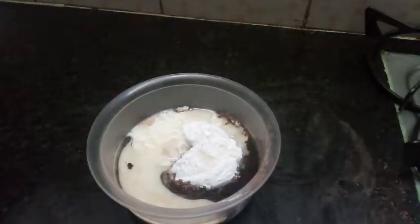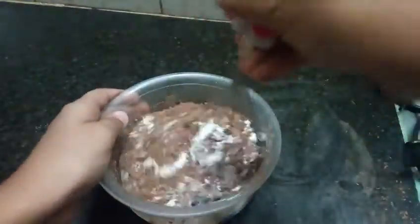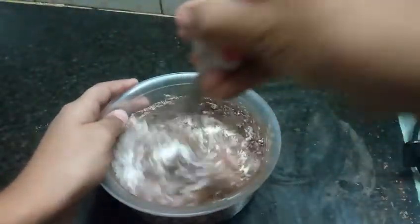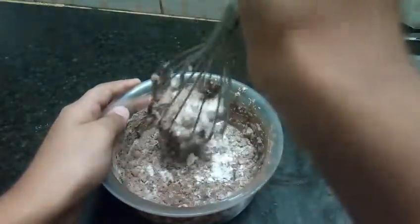After that, once you are all done with all the materials, let's mix this whole thing up. No white bits should be there.